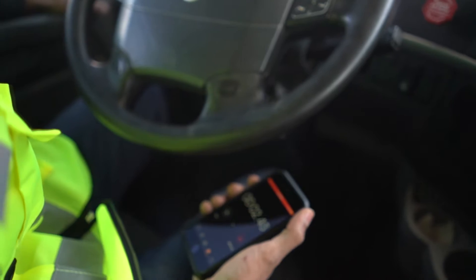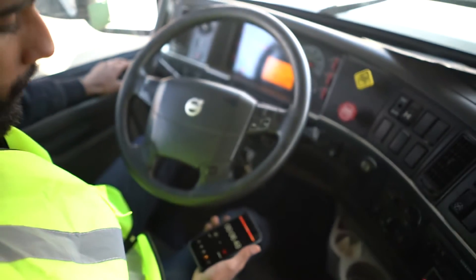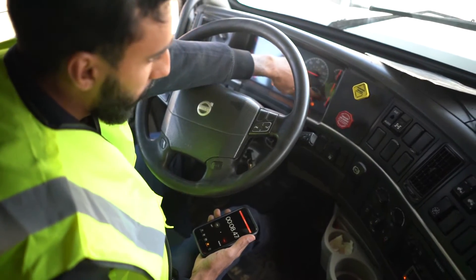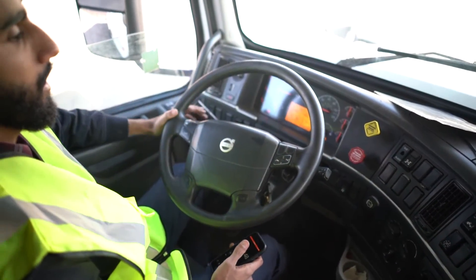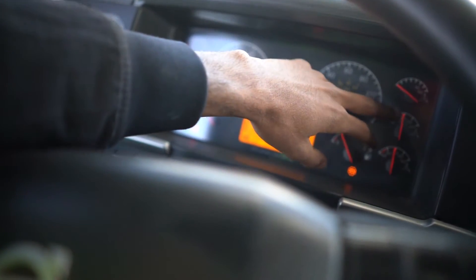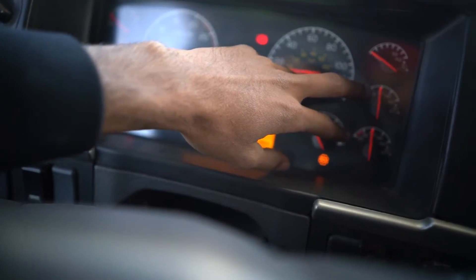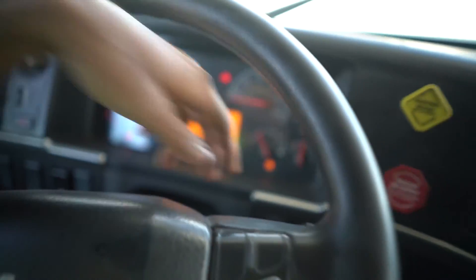The 1-minute timer has started. I have pressed the brake and I'm waiting for 1 minute. As I'm waiting, I'm also watching my gauges to see how much the pressure drops in 1 minute. 1 minute has gone by. As you can see, the pressure did not drop more than 4 PSI, which is good. If it did drop more than 4 PSI, it would be a major defect.